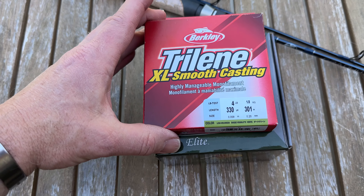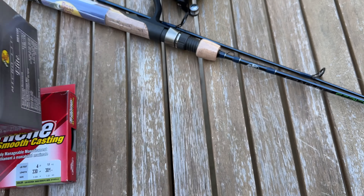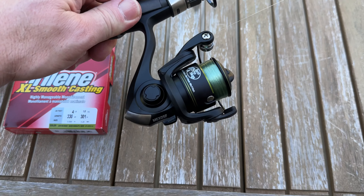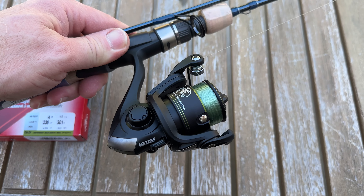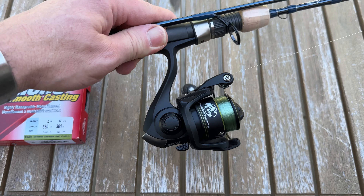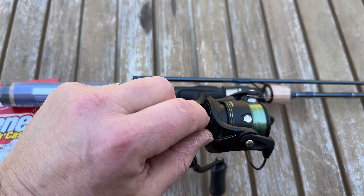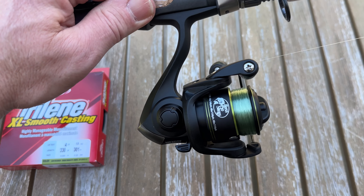We're using regular tried-and-true Trilene four-pound. What I wanted to show was the reel as an option for purchase. It could be made by Daiwa — ultralight series. And the other great thing, doing this one-handed, it has the anti-reverse switch on the bottom, which is very similar to Daiwa-type reels.